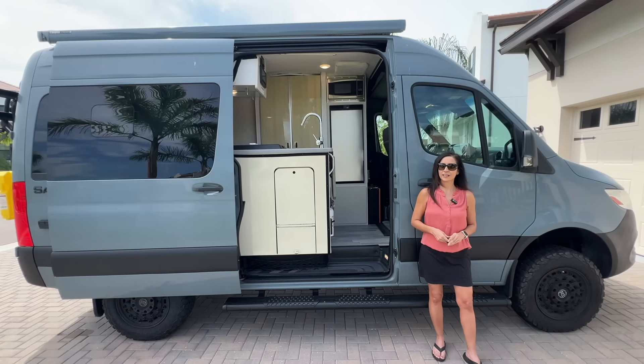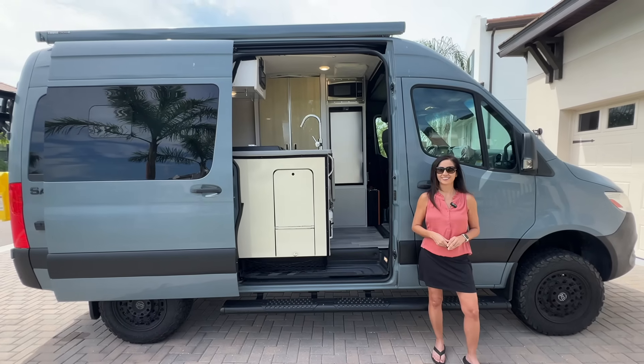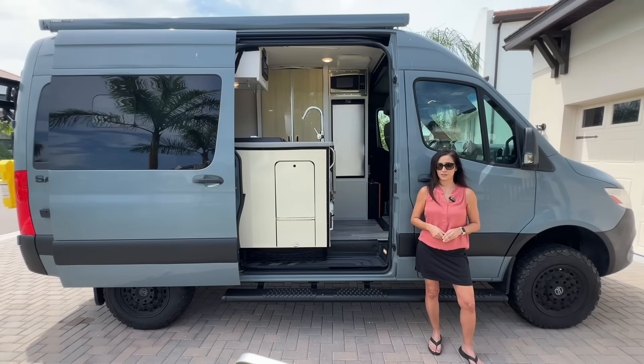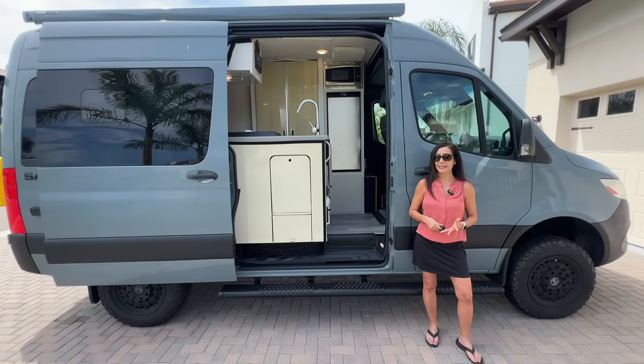I also created a diagram of my idea. As you can see, when the RV is connected to the 30 amp shore power, the EcoFlow will get charged as well as the server rack battery by way of the battery charger. The EcoFlow pulls about 15 amps when AC charging and the Vivor battery charger pulls 10 amps, for a total of 25 amps — well under the 30 amps supplying the RV at a campsite.